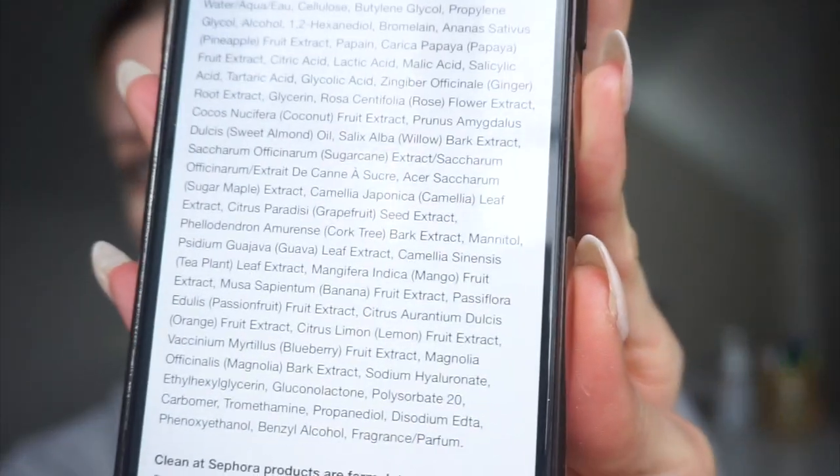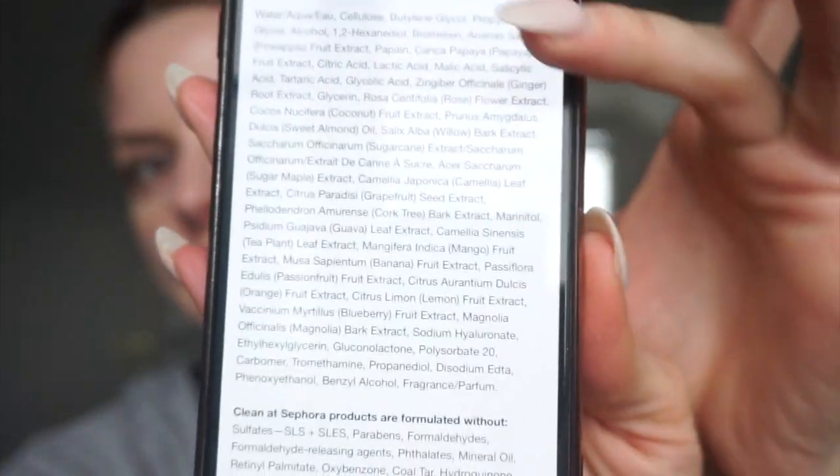This product meets the criteria for the Clean at Sephora certification. It's $39, has 850 reviews and 4.5 stars, and 91% of people would recommend it. However, it has so many essential oils in it — I'm going to show you the ingredient list.